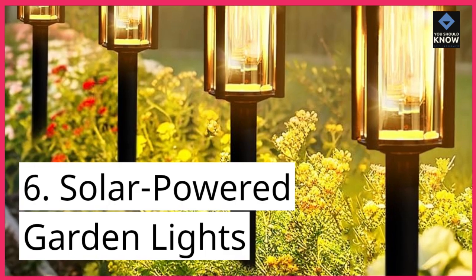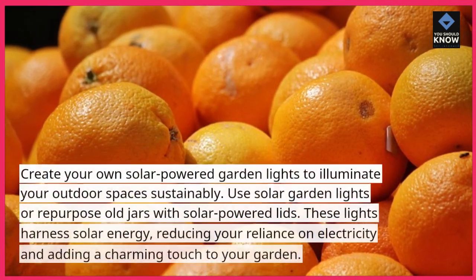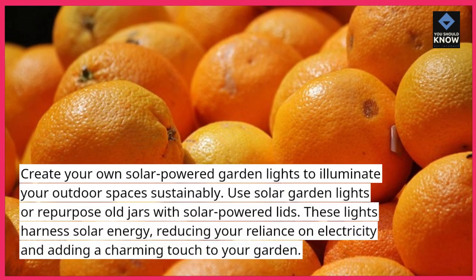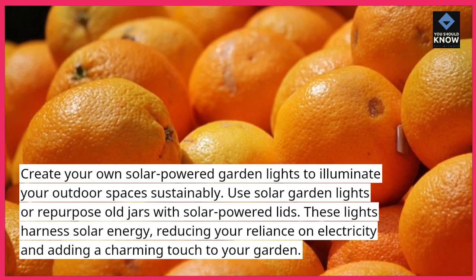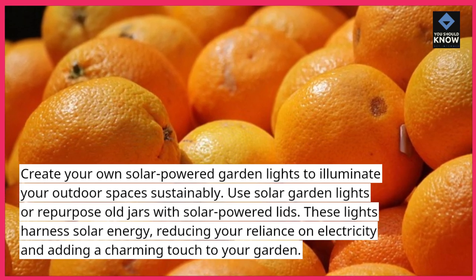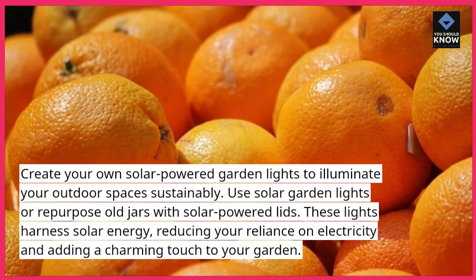6. Solar Powered Garden Lights. Create your own solar-powered garden lights to illuminate your outdoor spaces sustainably. Use solar garden lights or repurpose old jars with solar-powered lids. These lights harness solar energy, reducing your reliance on electricity and adding a charming touch to your garden.